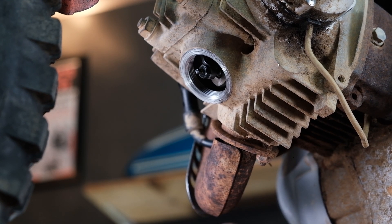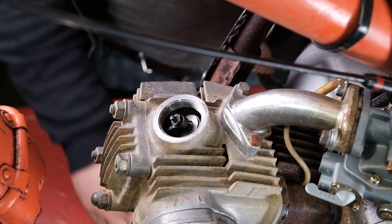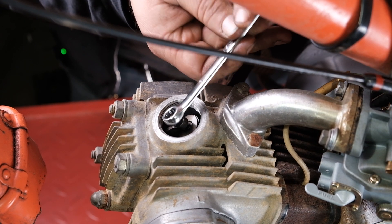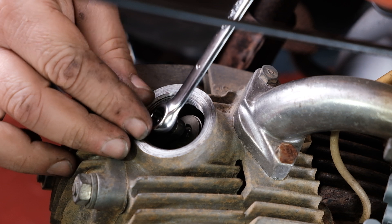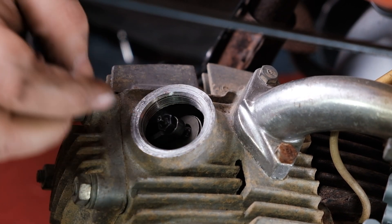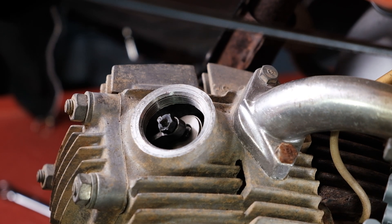Now going up to the top to do the same thing on the intake valve. We're not too tight on the intake already, but we'll go ahead and readjust it anyway. Taking my 9mm box wrench — break the nut loose, that was kind of tight — and back it off. You can back off the adjuster screw with your fingers sometimes; in this case we can.